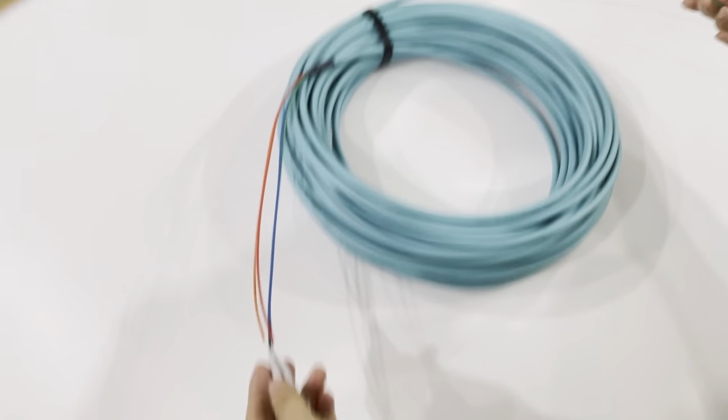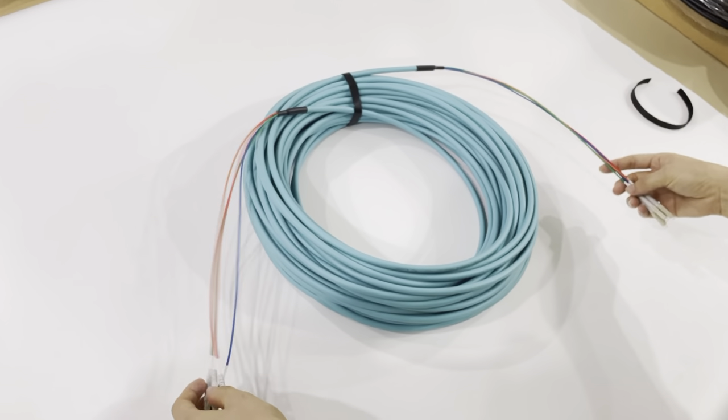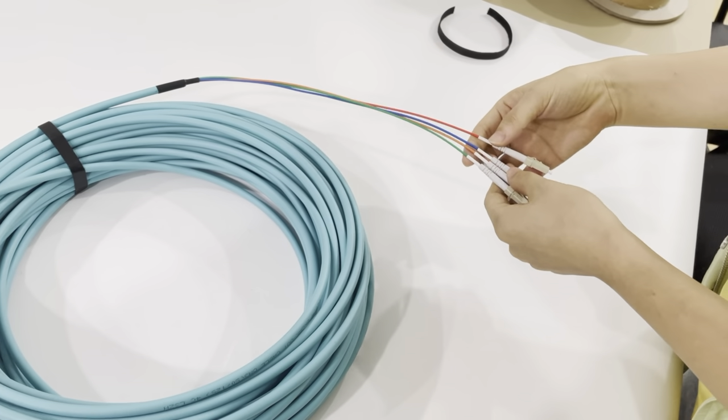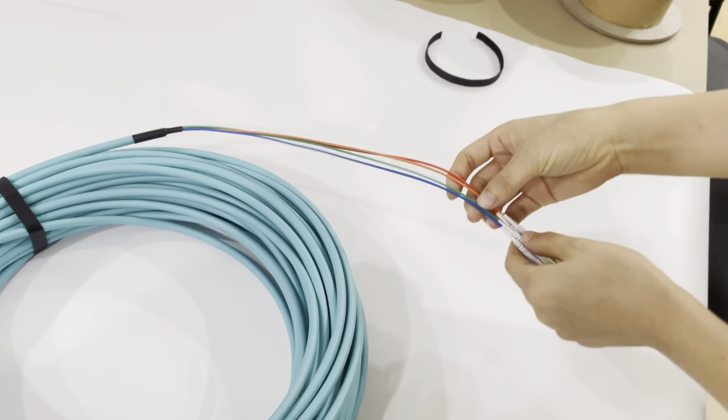This patch cord has the same fanout part on both sides. You can also make them different. The fanout part color — we can see this comes in four colors.